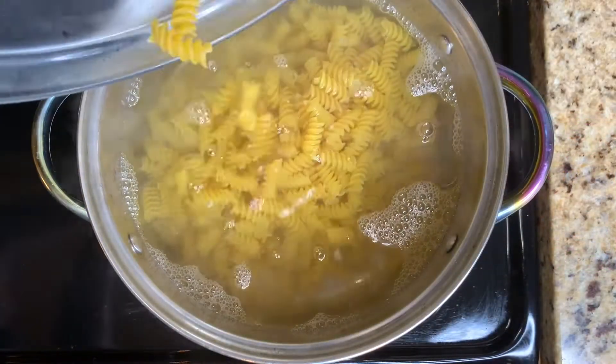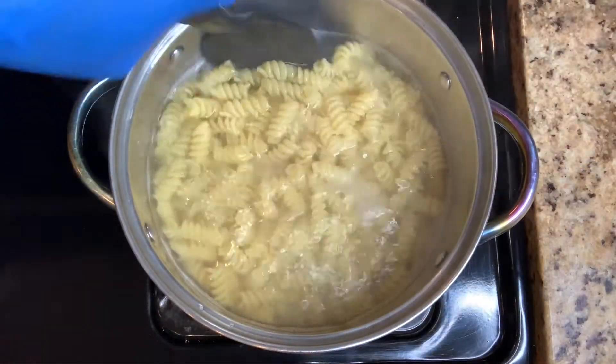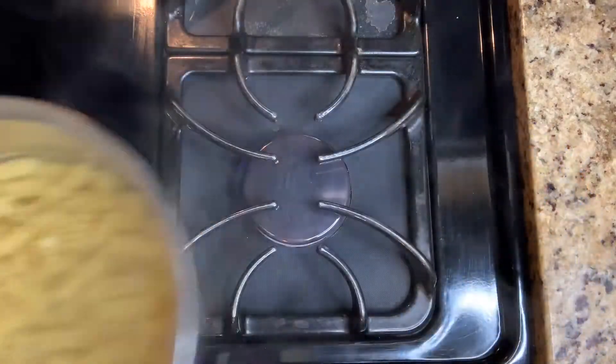Add pasta to the boiling water. Cook according to package, 8 to 10 minutes. Stir a few times to prevent the noodles from sticking together. Time to drain.